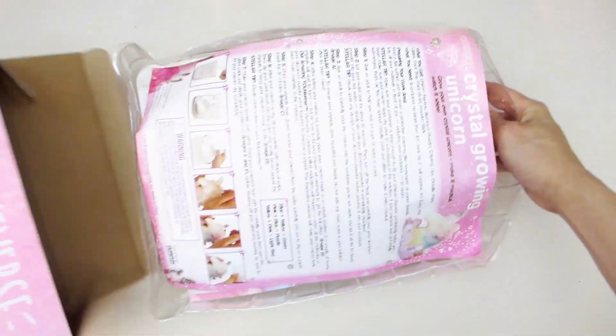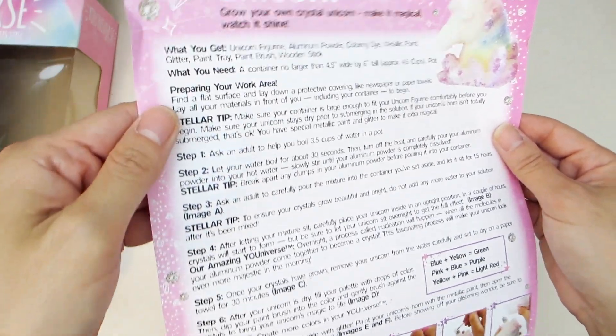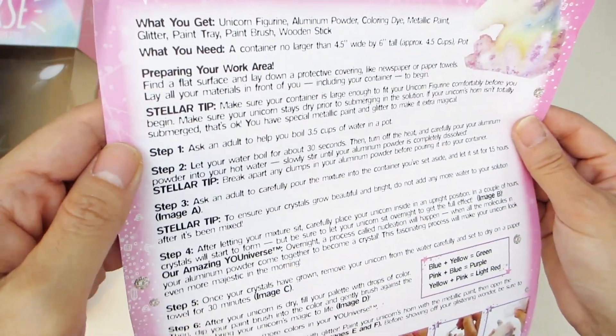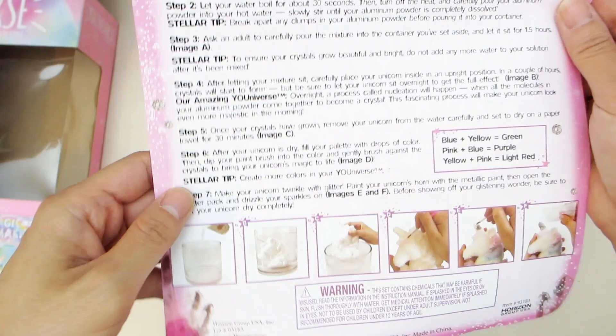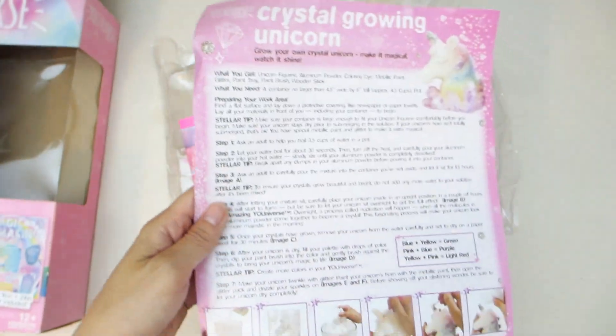Let's check out what is inside the box. Inside there is a colored page description listing out what you get, how to prepare your work area, and steps on how to get started. Towards the bottom of the sheet, there are some colored pictures as you progress through the steps.